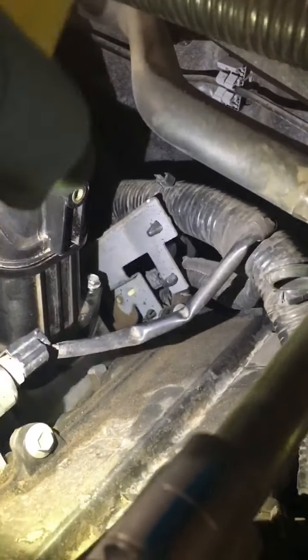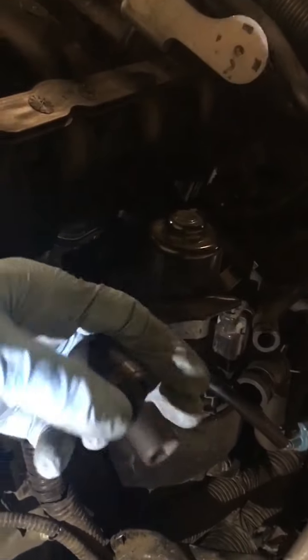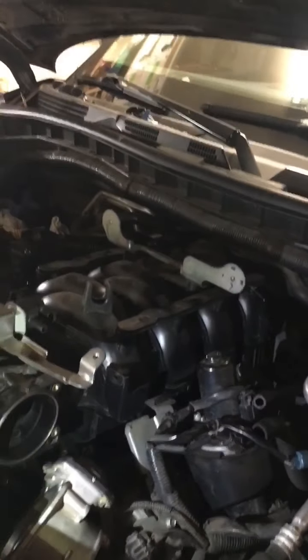On the driver side, the back bolt isn't as hard — you can see it right there poking up. That one's not too bad to get to. I use a wobble socket so you can angle in and reach it. That covers the intake manifold.